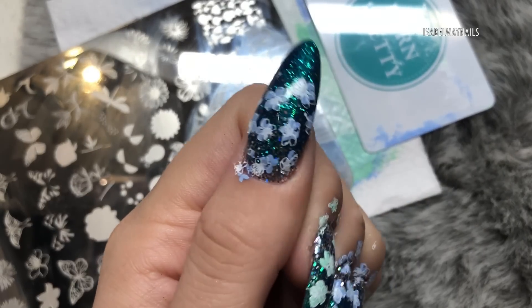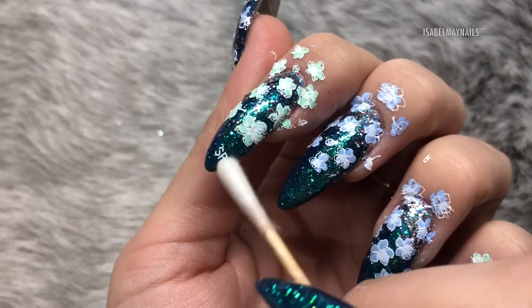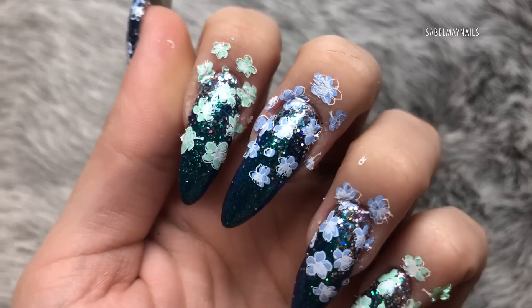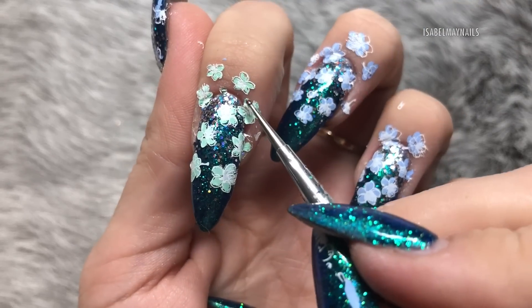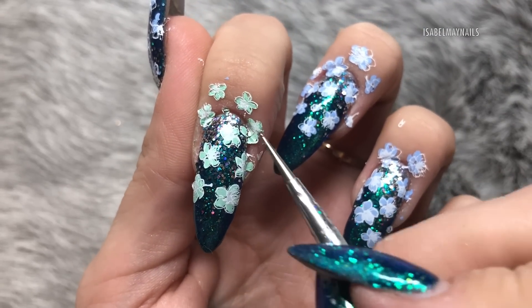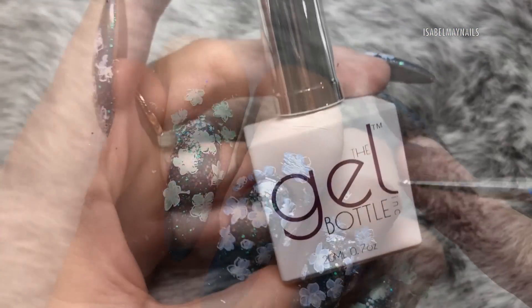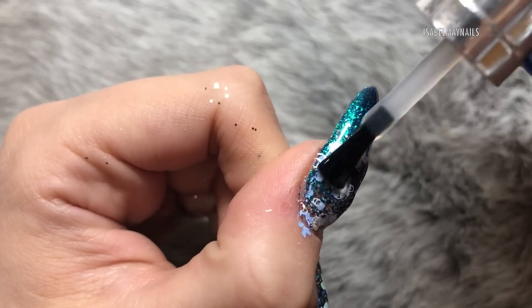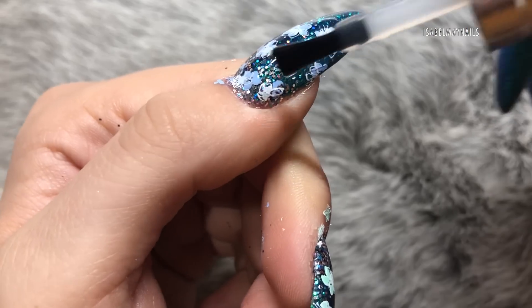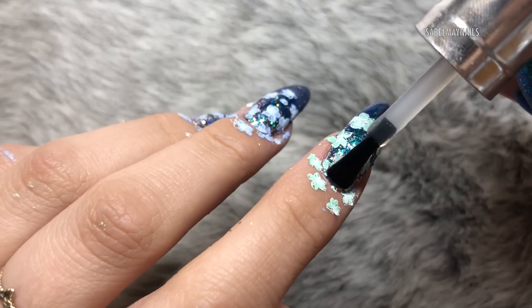All five nails are done. I just need to clean up where I've stamped in areas I don't want, so I've taken a cotton bud and some acetone to clean up any unwanted design. Then I'm going in with a really fine dotting tool to break through that stamping polish around the cuticle area — this is important so when I apply my top coat it doesn't create a lip that causes the top coat to peel away.